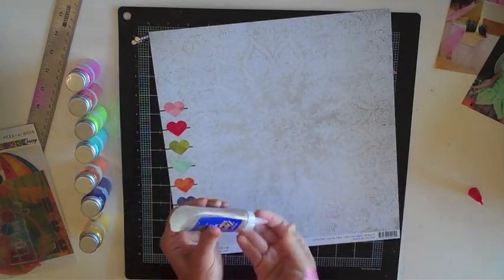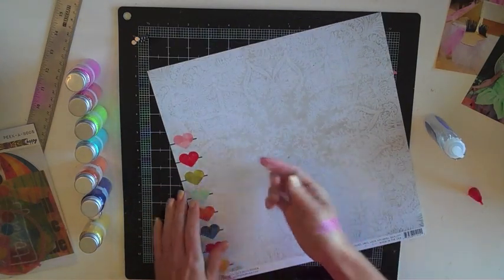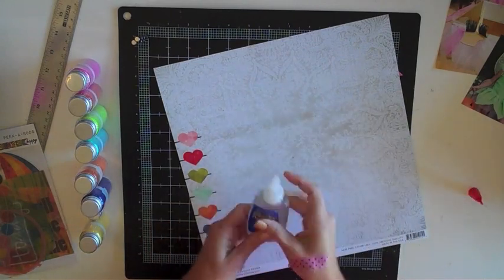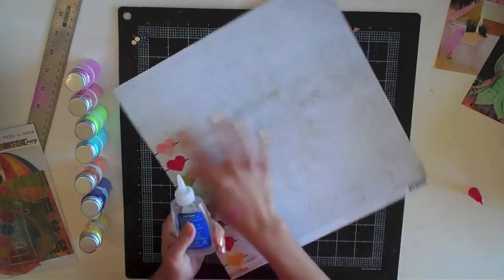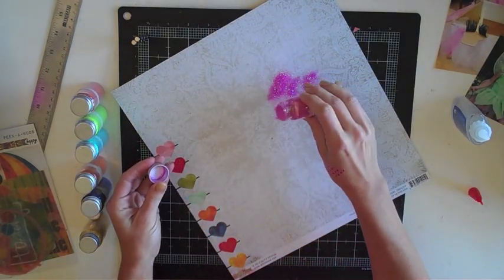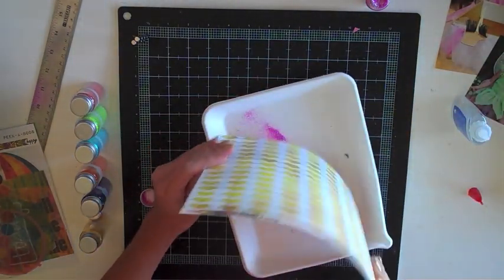Now it's time to get a little messy. Using glitter is a tad bit messy, but it does clean up easily — a little extra vacuuming is definitely worth the glitter on your page. So what I'm doing is putting some glue on my finger and spreading it across the page. I didn't have a paintbrush handy, so my finger works just as well. I'm brushing across in a straight line from that pink heart and then sprinkling the pink glitter across that. I give it a shake, make sure all the glue is covered, and tap out the excess.